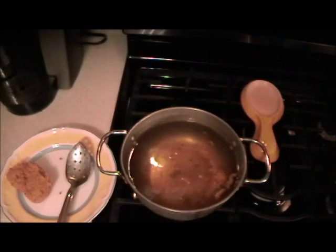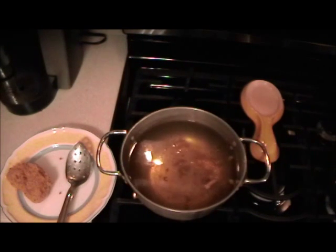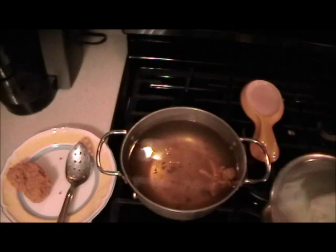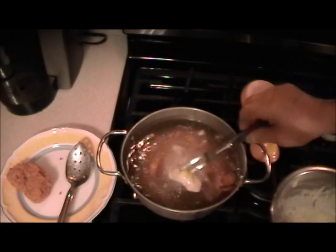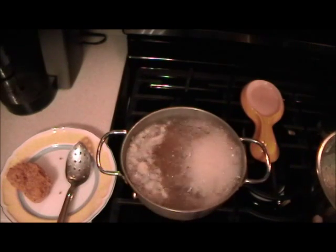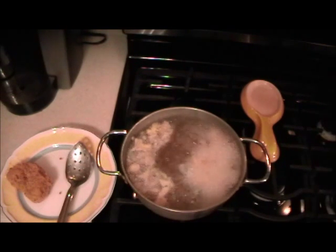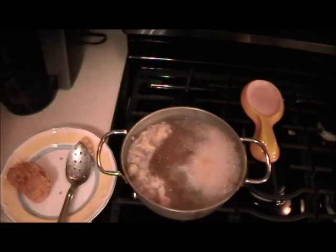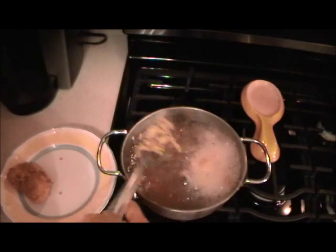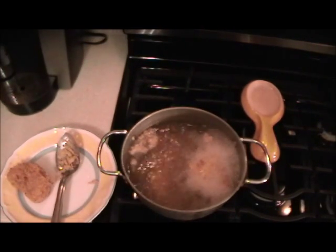Before I put it in, I'll set the timer — I'm going to say eight minutes. Hopefully I'm right. As soon as I drop it in, I'll push start. I'm not going to run the film for eight minutes since it's boring, so I'll come back and we'll look at it.